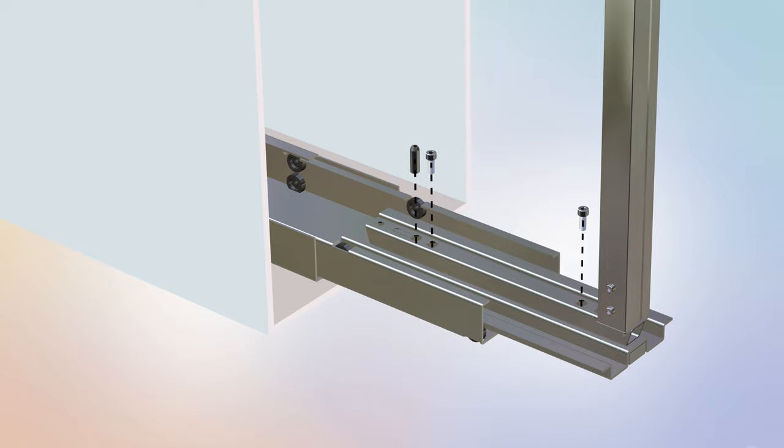Secure the mainframe assembly to part C using two part O bolts and one part P hexagonal insert. Tighten the bolts and the part P insert using the provided K4 Allen key, part S. Take care not to over-tighten the hardware.